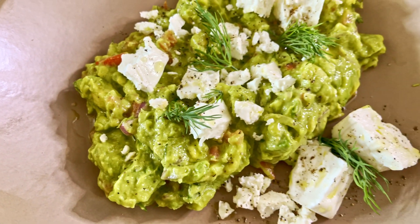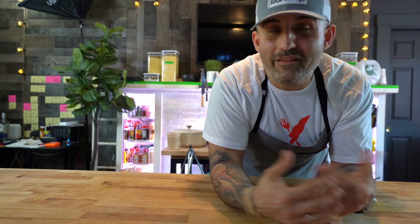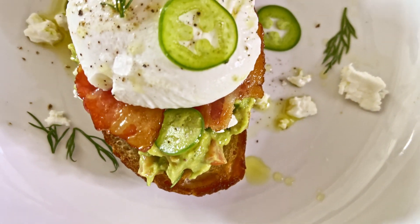So I'm going to show you guys today two different ways to enjoy this recipe. The first way, I'm going to show you how to use it as an appetizer and I'm going to show you how to make homemade pita chips from scratch using an air fryer or a convection oven. And the second way will be my take on the classic brunch item, avocado toast with a poached egg.